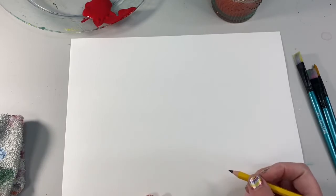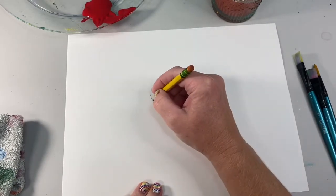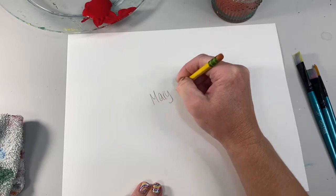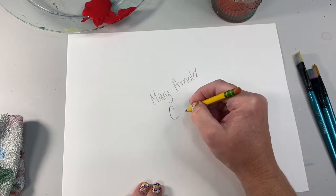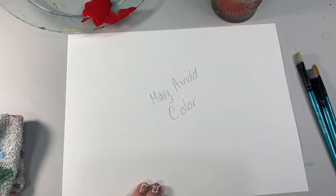First things first, every artist puts their name on their paper. So make sure you write your name on the back of your paper. I always like to write what I'm learning about. So right now we're learning about color — that is C-O-L-O-R — and how colors mix.